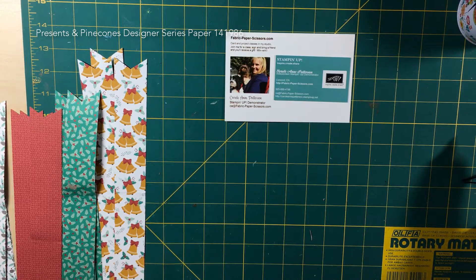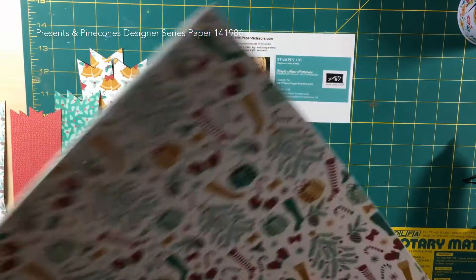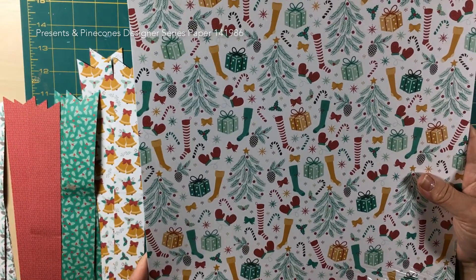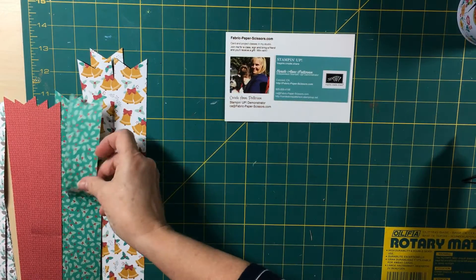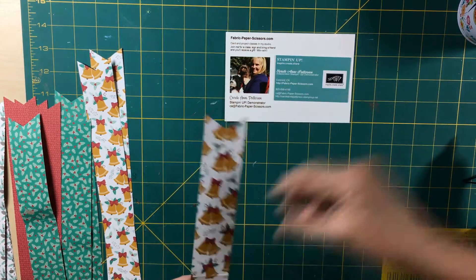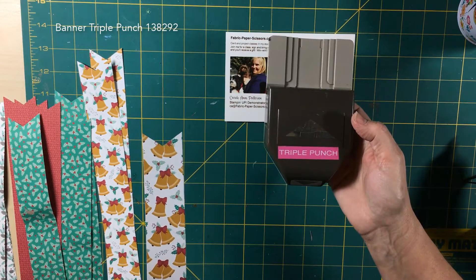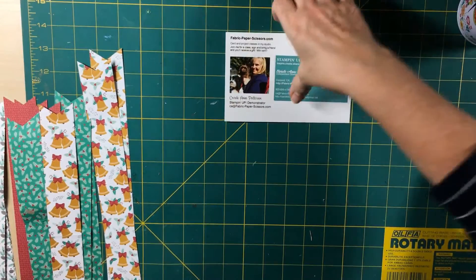I saw a wreath done by Rosemarie Gonzalez and she used the Candy Cane Lane designer series paper for hers. I'm going to make a little different wreath and I am going to use the Presence and Pine Cones designer series paper. What I did — I cut half of the designer series paper pack into one and a half by 12, and I clipped the ends with my triple punch. So you can see both ends are done — double-sided DSP, beautiful paper.